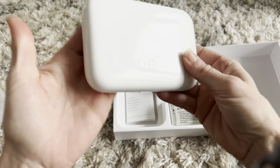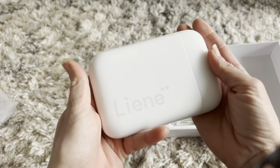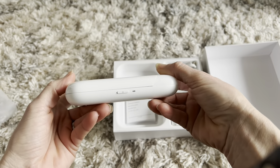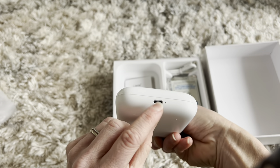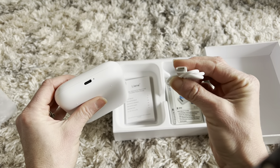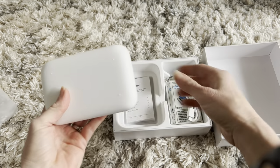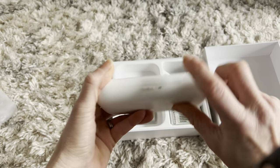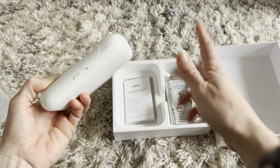This is the whole printer right here — see how small and compact it is. You can put this in your purse or your pocket and carry it anywhere you want to go. All you need to do is plug it in right here via USB to charge it, and it's going to pop out photos right here. Here is the on button — just press it on.